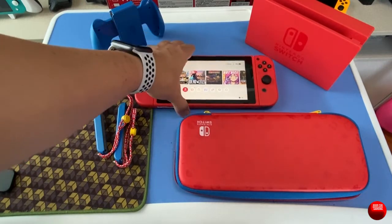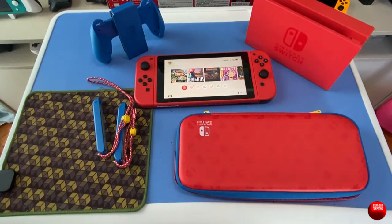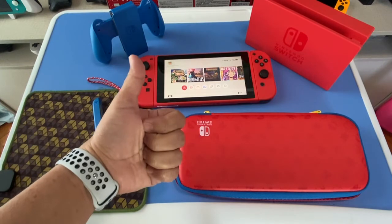So what do you guys think of the Mario Red and Blue Edition Switch? Is it something you find nice, or something you might potentially get? Let's talk about it in the comments down below. Leave a like and subscribe if you haven't yet — thank you guys for joining me today, I'll see you all in the next one. I'm gonna go play now.